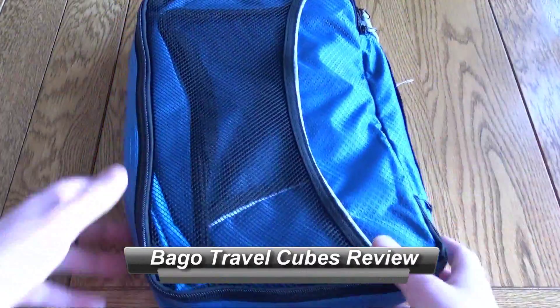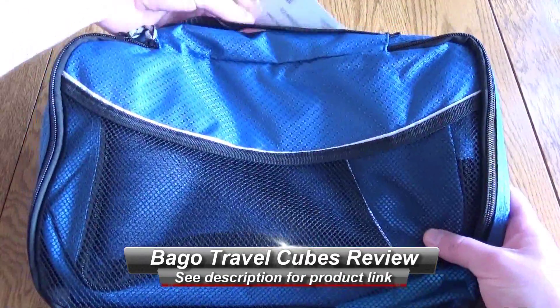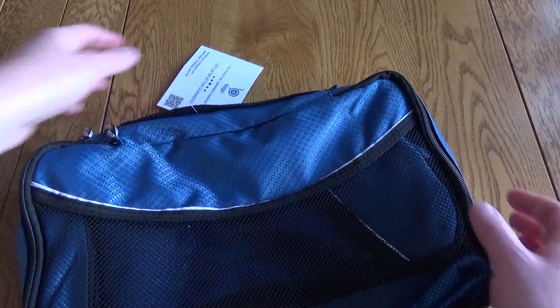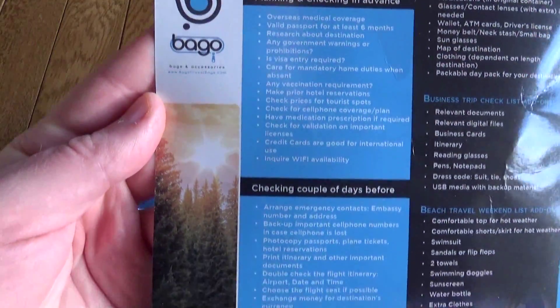Hello, this is a very quick look at the Bago Packing Cubes. This is a set of bags that you can use to organize your luggage when you're traveling. It comes with a label that says 'read first' so have a read of that — it just gives you some key information about the products. It also comes with a handy little checklist giving you some ideas of what you should be double-checking before you go traveling.